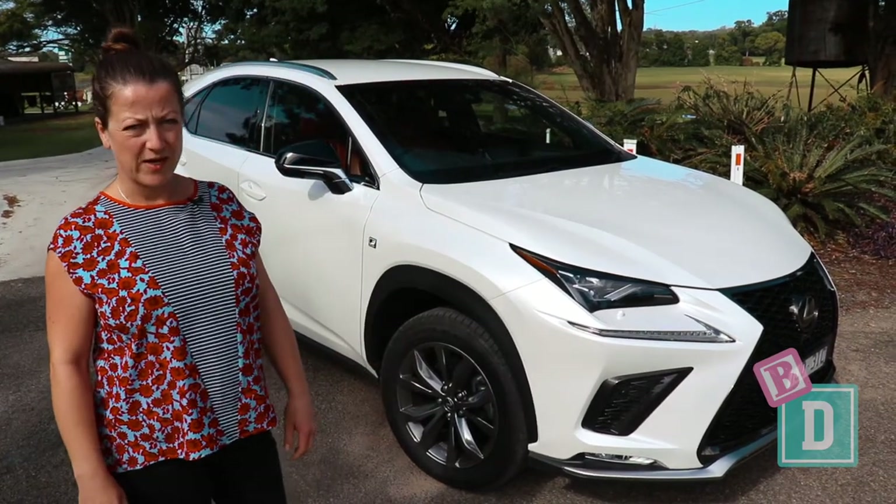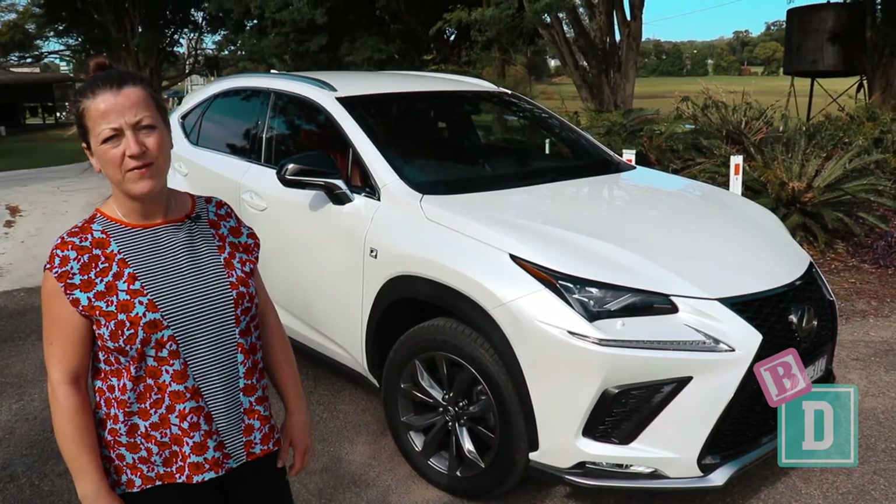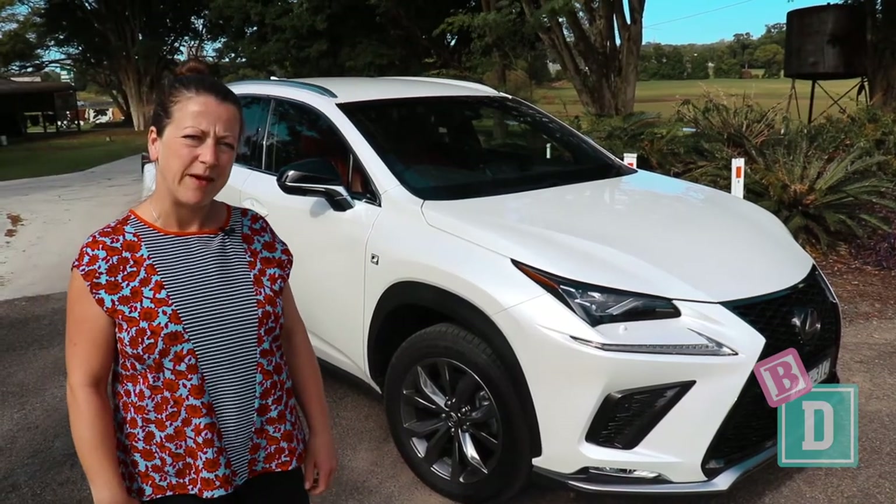Today I'm having a look at the Lexus NX300. It's a medium-sized five-seater SUV. Let's find out how good it is as a baby drive.